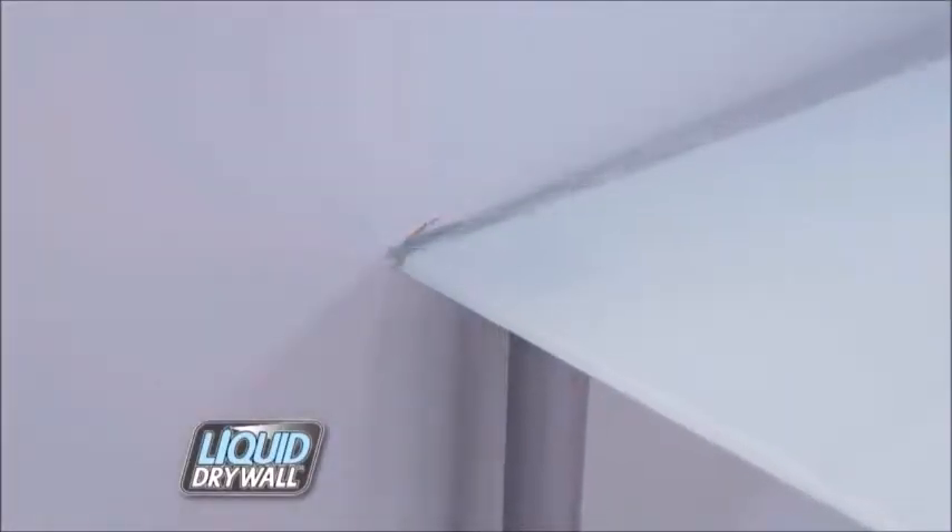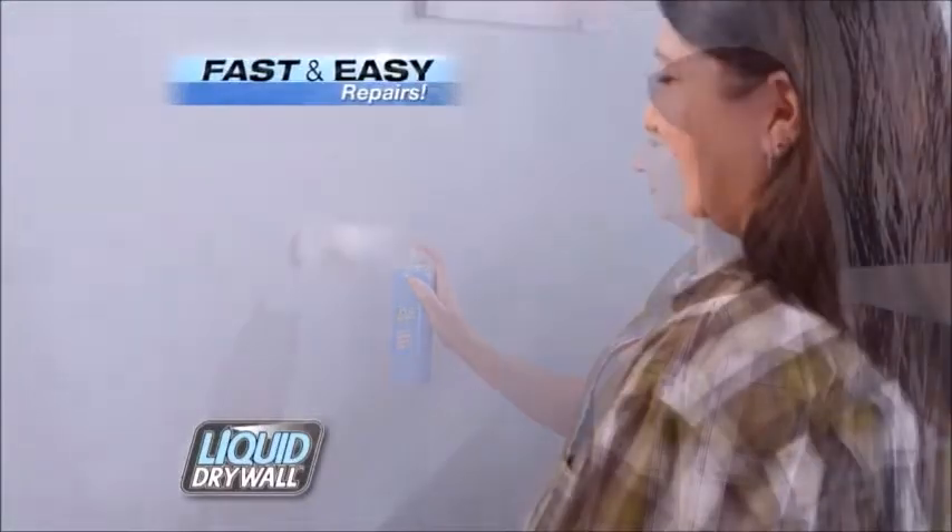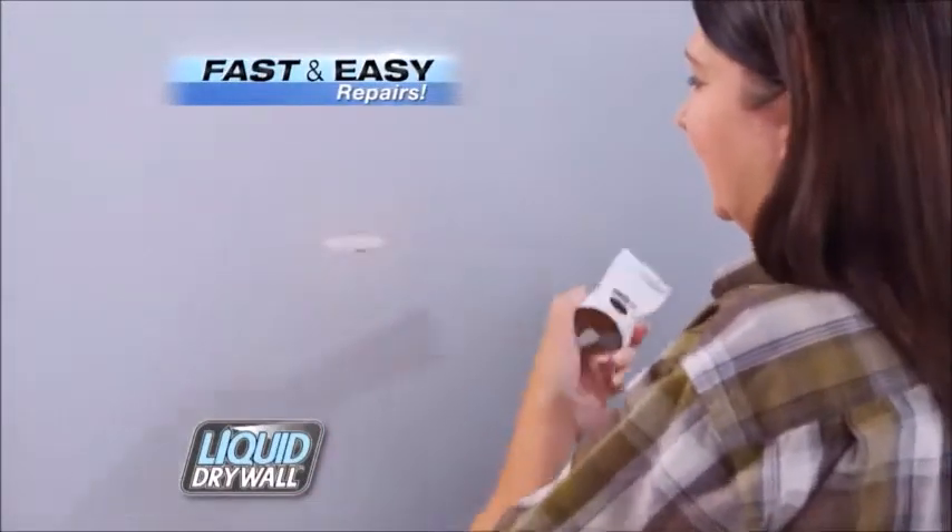There's no more dried up tubs of old spackle or messy tools. When accidents happen, there's no need to stress. With liquid drywall, it's easy to make fast repairs and have perfect-looking walls throughout your home.